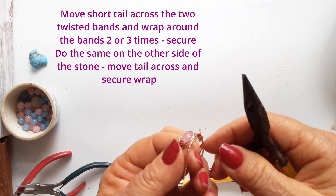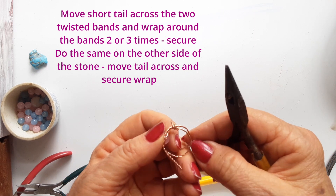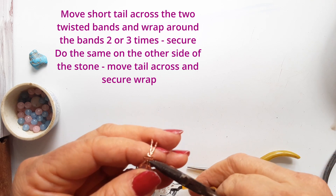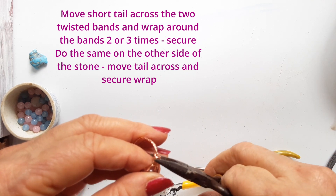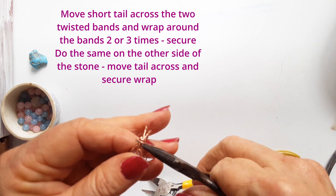The band has a crisscross on the underside of it. Now you're going to secure the tails on each side of the stone — take the short tail across the two bands and wrap it around them to secure them all together.